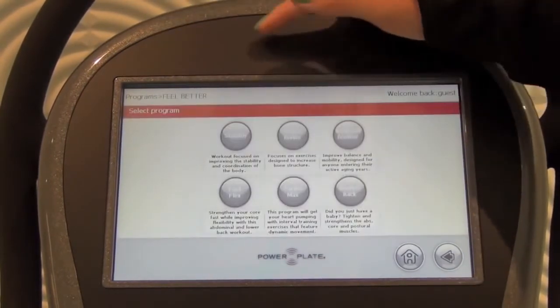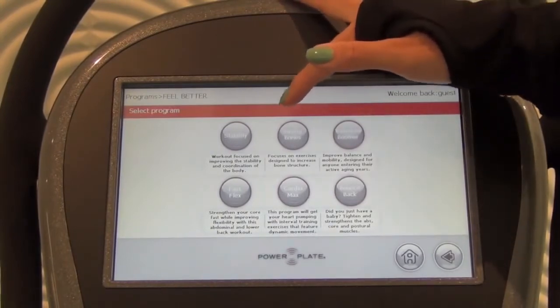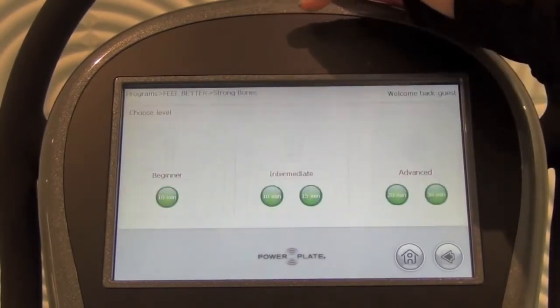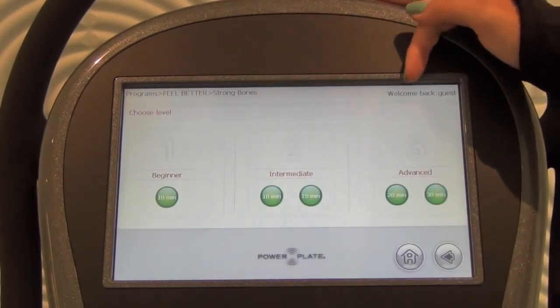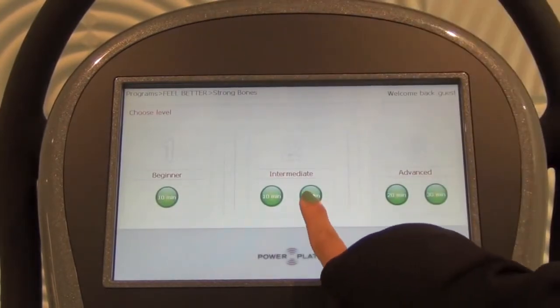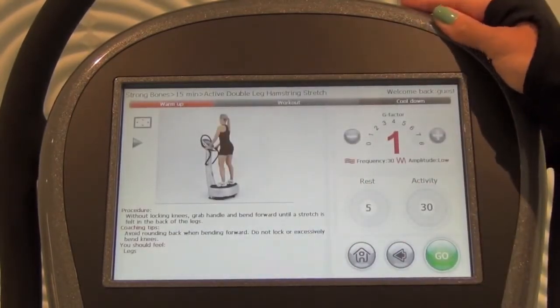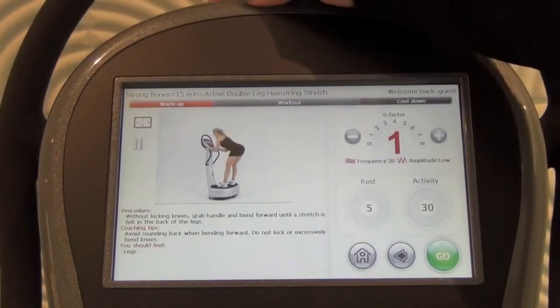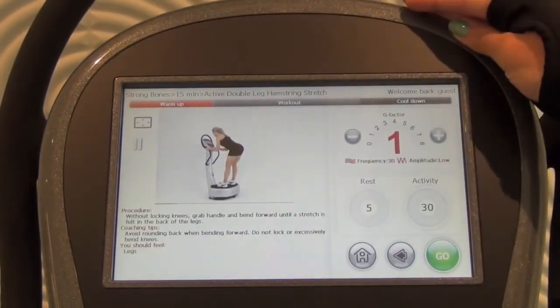Once you pick your goal, you'll be given a series of programs. Once you pick the program you want to complete, you click on it, you pick Beginner, Intermediate, or Advanced, and then you pick the time frame you'd like to complete it in, and you're taken to the beginning of the workout. Here you can preview each exercise before you do it, and once you're ready, you click Go and your program starts.